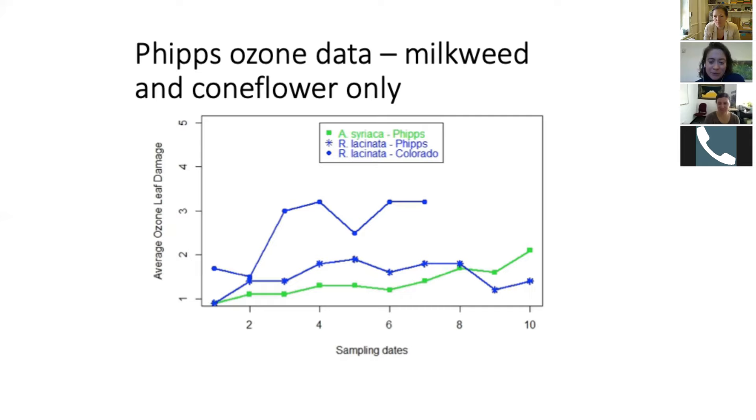The snap bean data — I have those but didn't plot them today since the intervals were a little different. We started later, but as you could see from the pictures, we definitely saw differences in ozone damage on the snap bean. That's all I have.